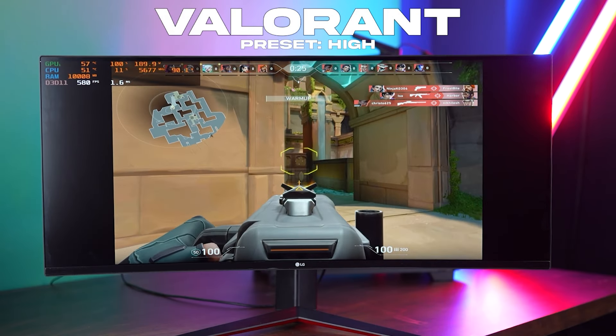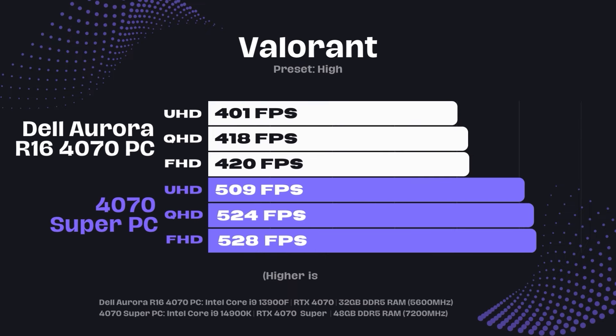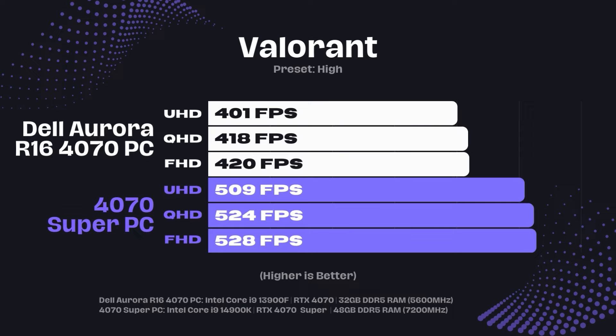Next, we tried Valorant at the High preset. At 1080p we got 528 FPS, at 1440p we got 524 FPS, and at 4K we got 509 FPS. Essentially, whether at 1080p or 4K, you can see scores above 500 FPS in Valorant.